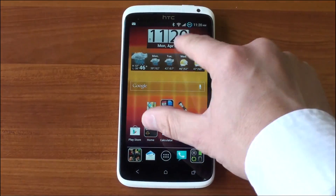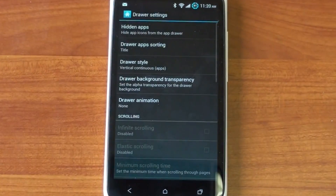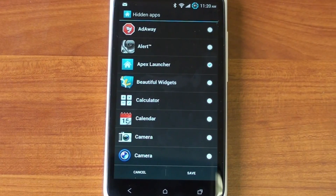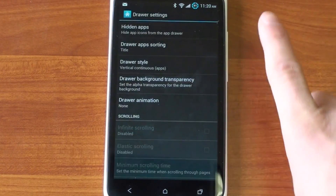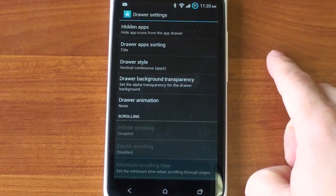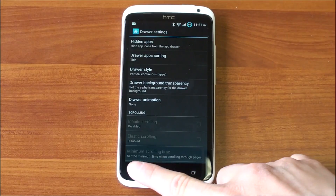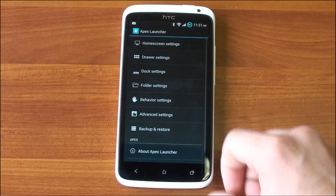Also, in Apex Launcher you can customize the number of screens you have and get a Leap-like feature. In the drawer settings, you can choose which apps are hidden — terrific if there are some apps you just don't want to see all the time. You can change the app sorting, change the style of the drawer — I've got it vertical and continuous for that nice smooth scrolling list. You can set a drawer animation; I turned it off so it's as fast as possible. There are just so many options you can choose from for your app drawer.